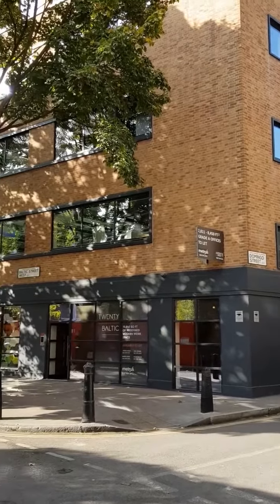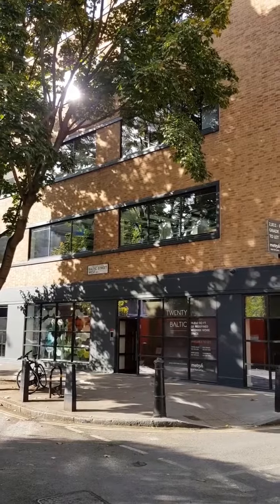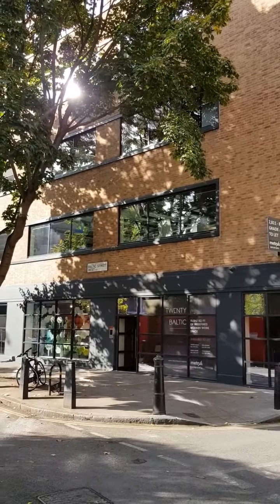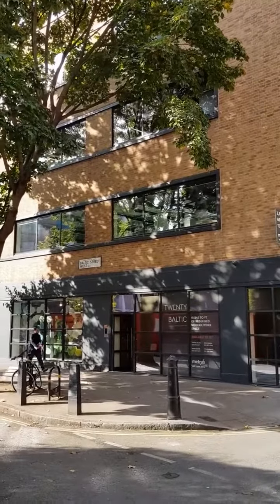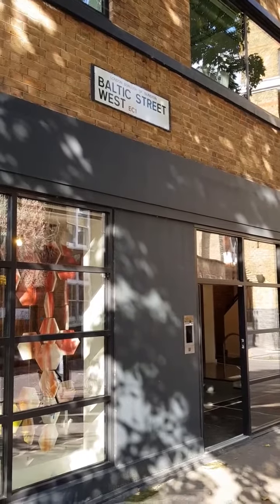Today we're going to be installing IoT equipment in Baltic Street in Barbican, London. This will be on the VRF system air-conditioning, monitoring current and voltage. 16 to 21 Baltic Street, Barbican, London.